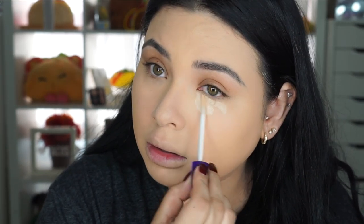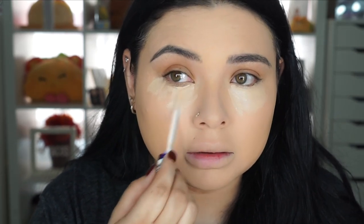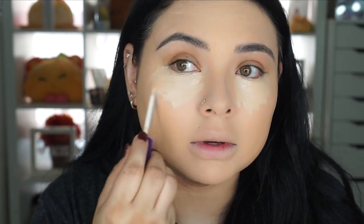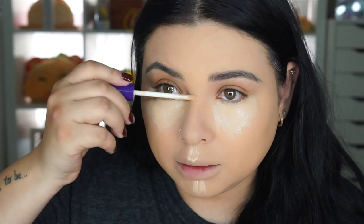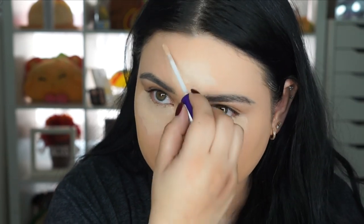The concealer I'm using is color 120 Vanilla — let's see if it's a good match. I don't love the wand, maybe because I'm used to other ones, but the product is coming out fine. I'm used to the bigger wand. I'm going to apply the concealer here, under my eyes, my nose, and then my forehead, and then go back with the same sponge to blend everything out.